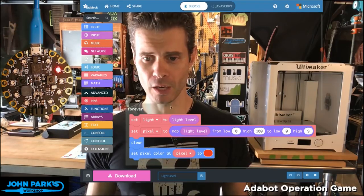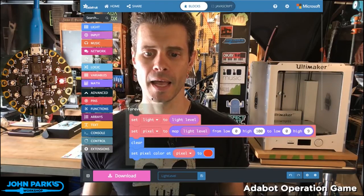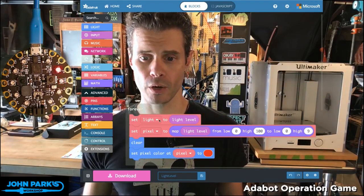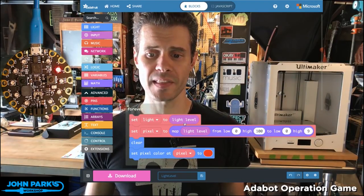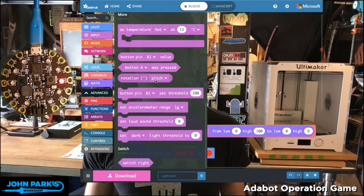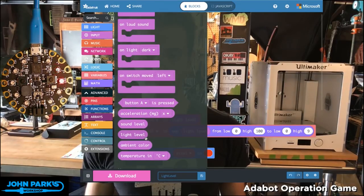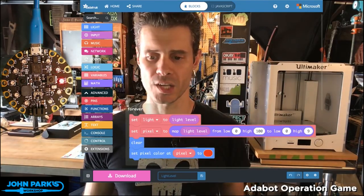If you look at my code here, I just have a single forever loop running. In it, I am setting a variable that I've created called 'light' to be equal to the light level. If we look on the inputs, light level is one of the inputs. This brings in the raw value of the light sensor.